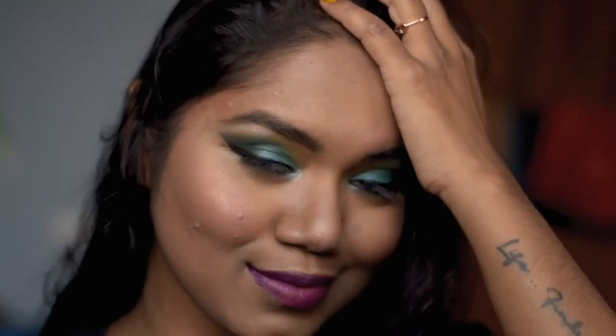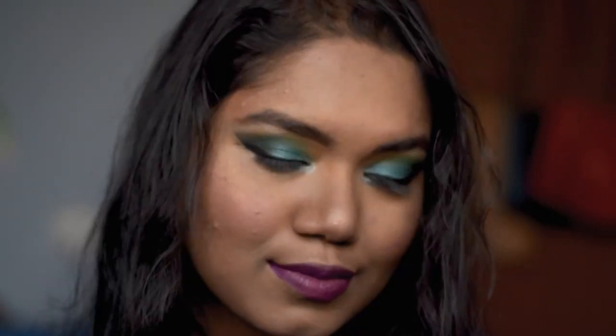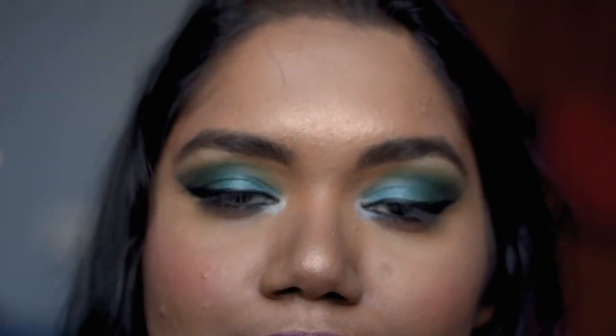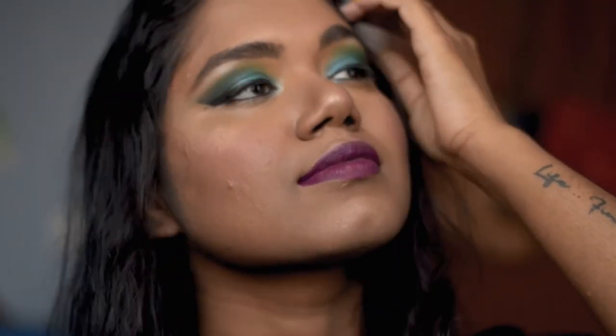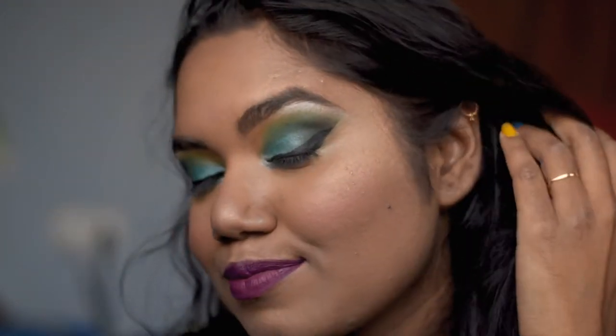Hey everyone, welcome back to my channel! If you guys are new here, welcome. In this video I'm going to show you guys how to do this green eye makeup. Before starting, make sure to subscribe to my channel, hit the bell icon next to the subscribe button, and if you like this video give it a like. Let's start!